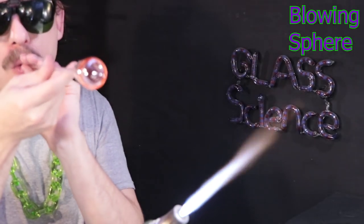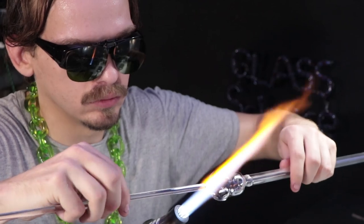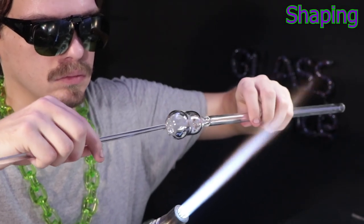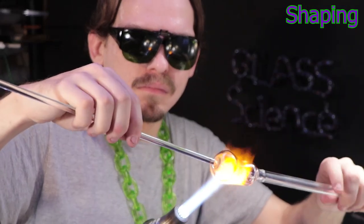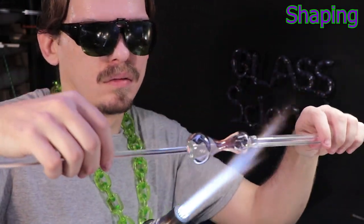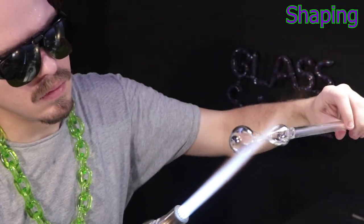Now I'm going to start puffing out a nice small sphere. I let it radiate a few seconds to even out the heat and then give it a nice few solid puffs. I'm attaching a punty and I'll pull out a nice thin area that I can detach my blow tube later. I still need to puff out the holes, so I'll keep my blow tube attached for right now, but that'll just help out the process later.